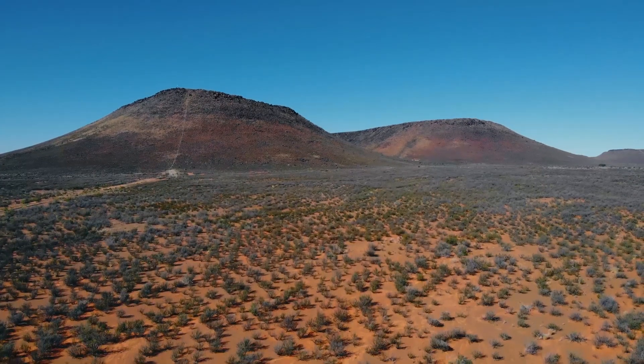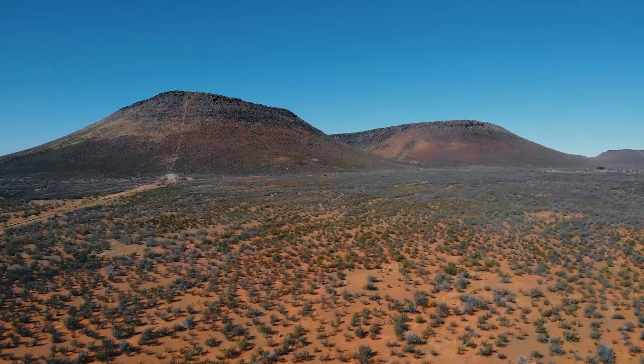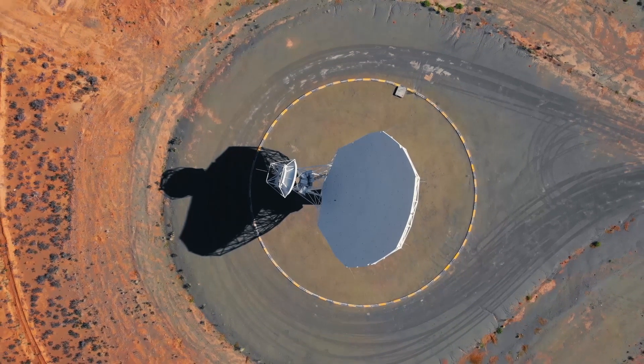It's a dry area, very desert-like. We chose this for scientific reasons, because urban areas will introduce RFI — radio frequency interference — so away from GSM, Wi-Fi, and so on, so we don't actually get to interfere with the telescope observations.